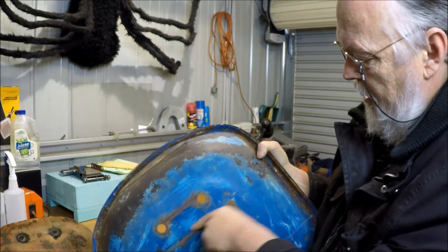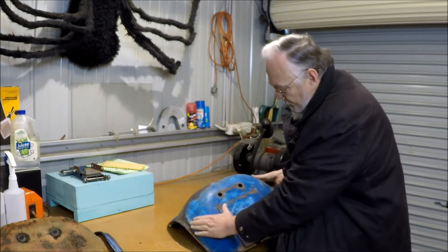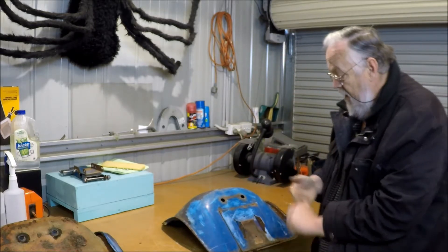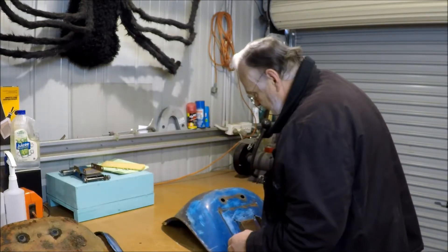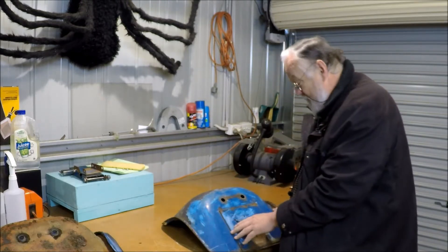So, that's essentially here. That suddenly turns this into a much harder job, because I've got a compound bend that I've got to put into all this. I don't have English wheels. I don't have any specific sheet metal working equipment except for some dollies and hammers. I could do it, but I don't want to. Suddenly, this has become a much bigger job.